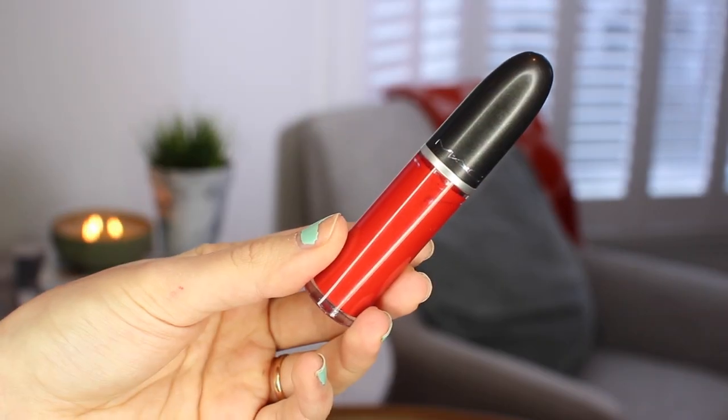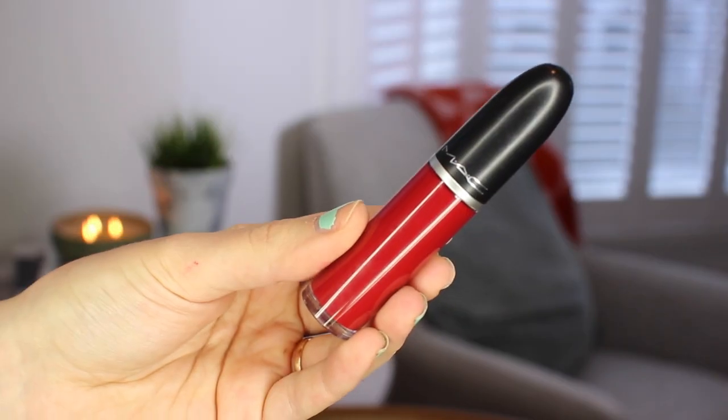The next shade is Fashion Legacy, a true red. The formula is quite unforgiving — it's easy to get on your teeth, and if you make a mistake you kind of have to just go with it. When I applied this I overdrew my lips a little; you can't backtrack. I really like the shade though — it's a really pretty true red and one layer was enough. The next one is Dance With Me, a really pretty dark red. With this I had to reapply twice — darker shades leave a line around your lips which looks weird, so I blot with a tissue and reapply, and it looks much better on the second layer.